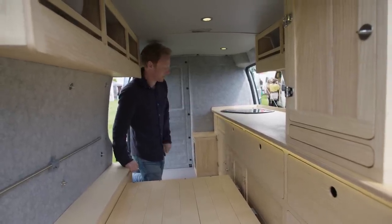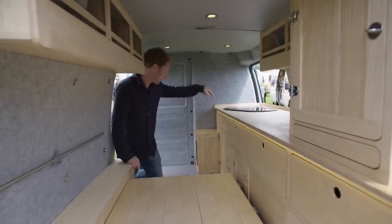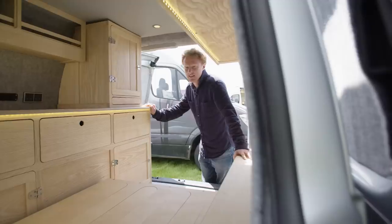The only other thing on the electrics is the water pump, which is a submersible water pump that comes from a 23 litre water tank behind the sink.